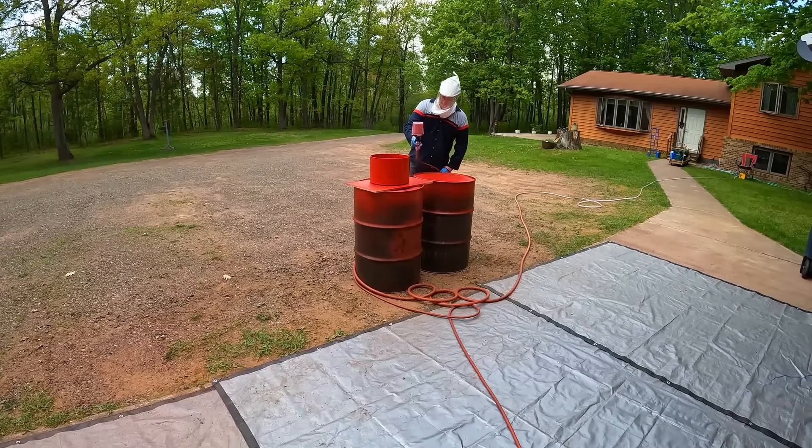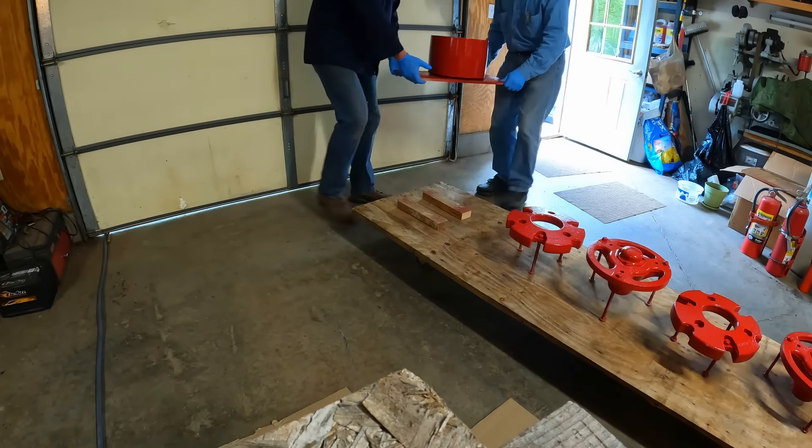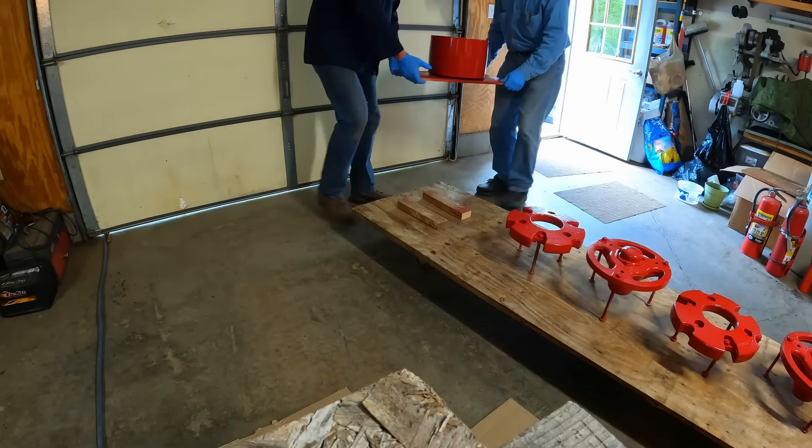Final inspection — making sure there are no thin spots or missed spots. Working the light, turning it around a few times. Looks like he's happy with it. We're ready to move this in — it's a two-person job so you don't want it tipping around. Perfect, looks good.